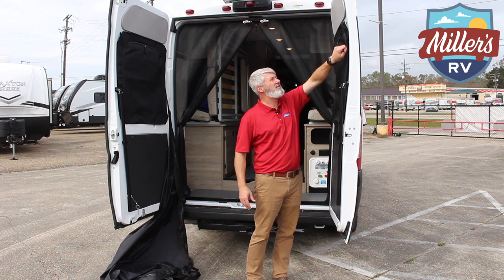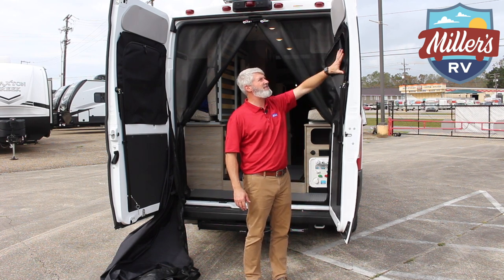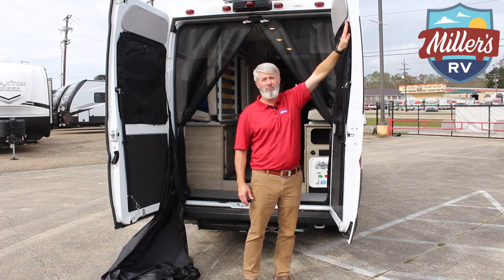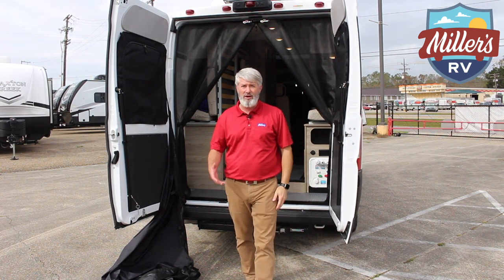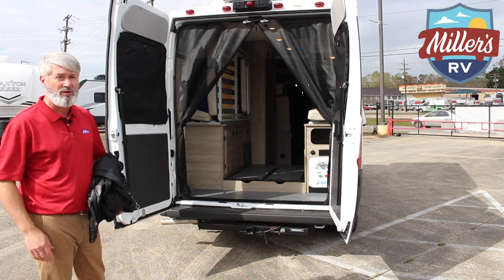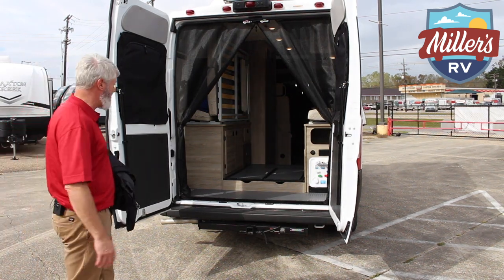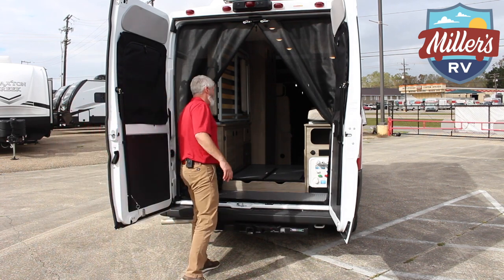They put screens in here that give you the chance to insulate the rear window and give you a blackout shade. They also velcro and remove if you just want to remove them completely. It does have a two-inch receiver hitch on the back, whether you want to carry a bike rack or a storage container.